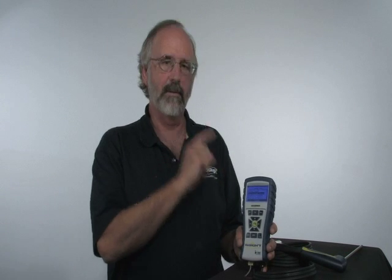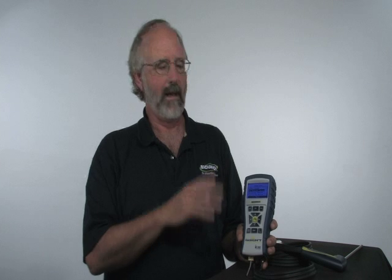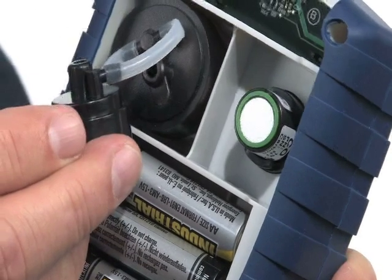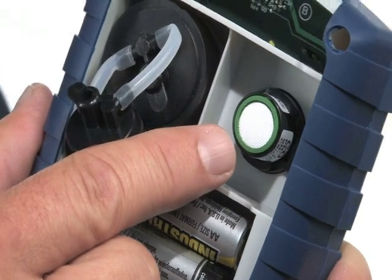One of the most unique features about this instrument is the BeSmart sensor program. Instead of having to send the entire instrument in for calibration, all you need to do is order up a calibrated carbon monoxide sensor. When it comes, you open up the back — you saw earlier where the carbon monoxide sensor was. You simply unplug it, plug the calibrated sensor in, and return the original sensor to Bacharach.